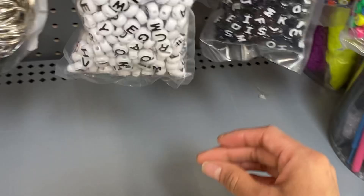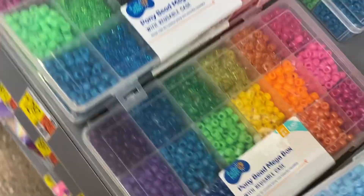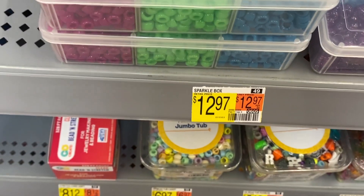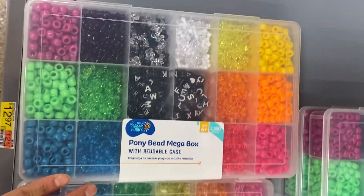They've got a bunch of stuff. We also have ones like these bead boxes. They're cheaper here than they are at JoAnn's — JoAnn's is like $21.99. They look like that.